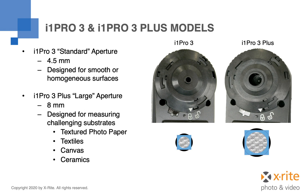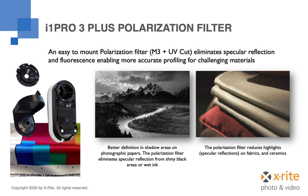As you can see in this illustration, the area captured by the i1 Pro 3 Plus is more than three times as large as the area captured by the i1 Pro 3. The i1 Pro 3 Plus also includes an easily attachable polarization filter as an accessory. This is perfect for accurately capturing many materials as it helps reduce inaccuracies introduced by specular reflection — those very bright highlights caused by light reflecting directly back to the instrument optics. This helps increase definition in shadow areas on photographic papers, and also reduces specular reflection on fabrics and ceramics, providing much more accurate profiles.